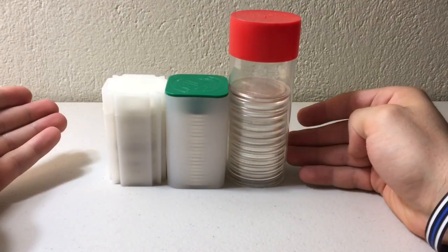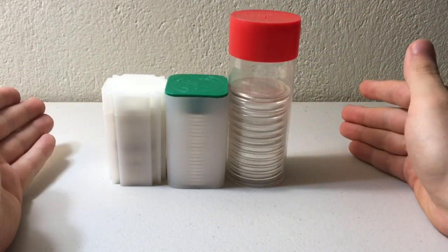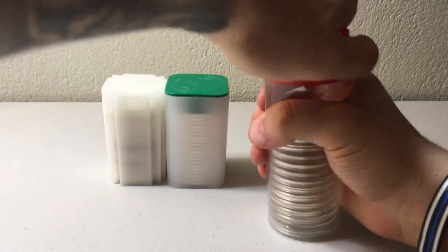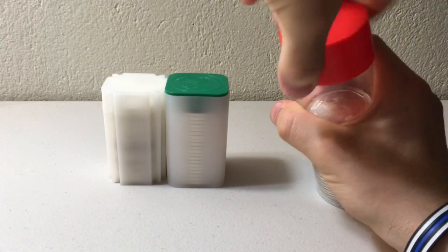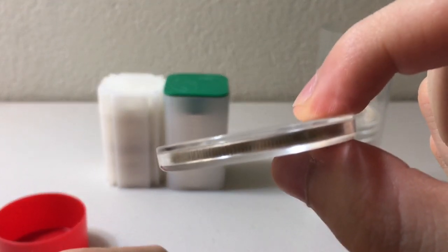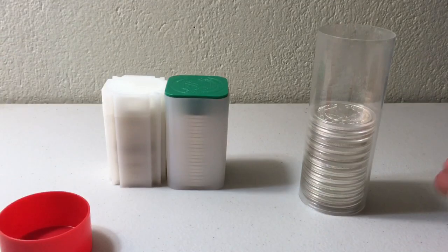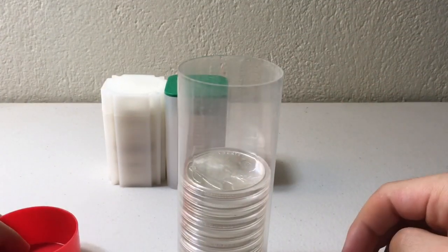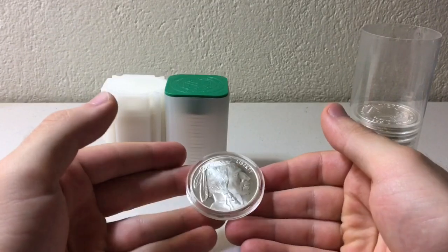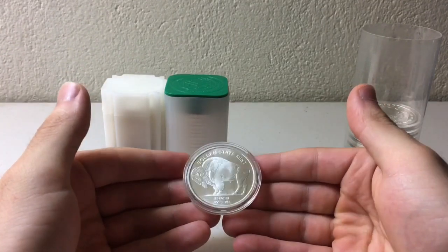Moving on to the airtight tube — as you can see, it's almost twice as tall as both of the other tubes, but it still holds 20 pieces of silver. The reason it's so much taller is that each individual piece of silver is inside its own individual airtight capsule, which roughly doubles the space each coin takes up. Now here's the mistake I mentioned at the start of the video: in these airtight capsules I have some basic generic secondary market rounds.